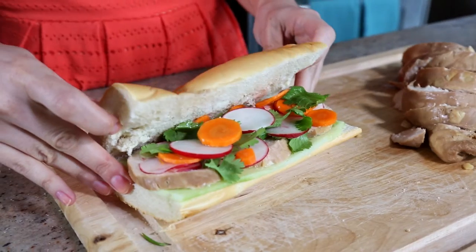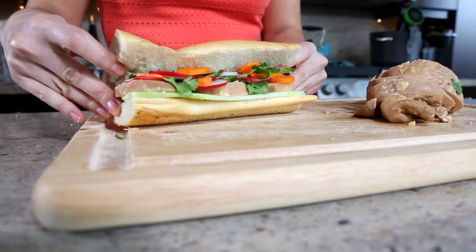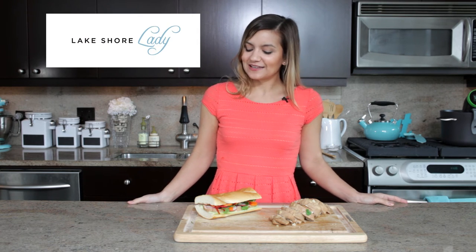See how easy that was? You can even drop the chicken in, run some errands, come back, and dinner is pretty much ready. And if you want more weeknight dinner ideas, check out LearnToCook.com or my personal blog, LakeshoreLady.com.